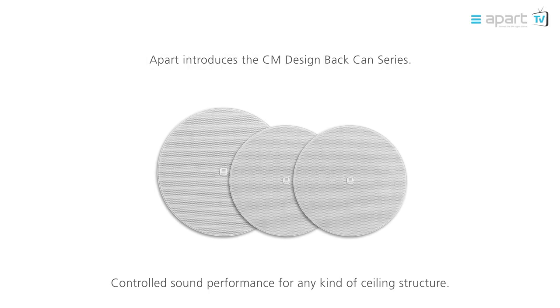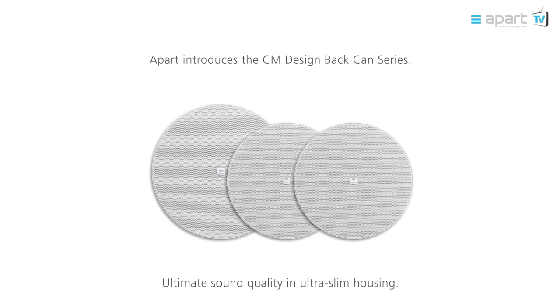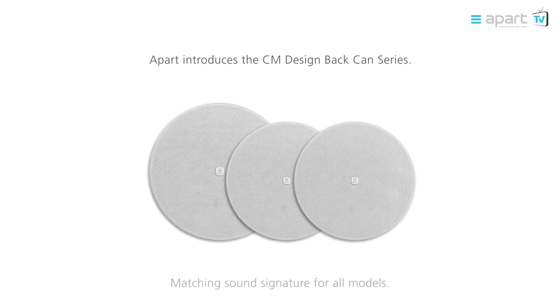Welcome to the product video of the APART CM Design backcan series. The backcan gives a controlled sound performance for any kind of ceiling structure. The thin edge grille fits in with every interior. The loudspeakers produce an ultimate sound quality in an ultra-slim housing. All backcan models have a matching sound signature.